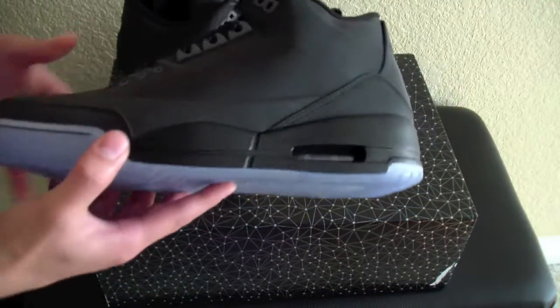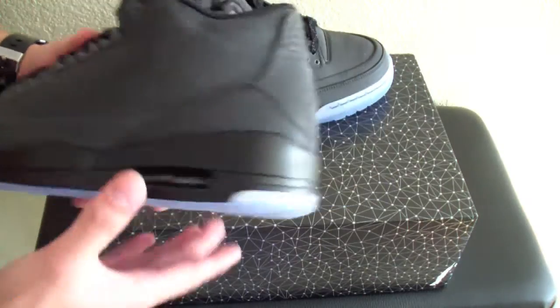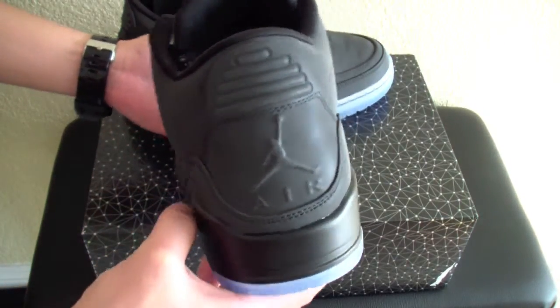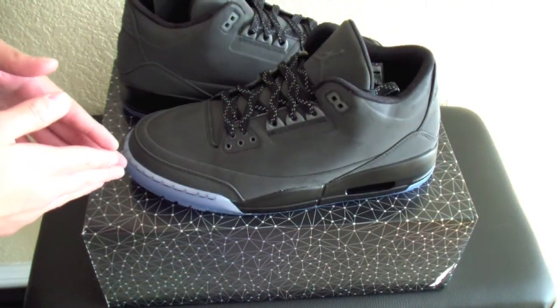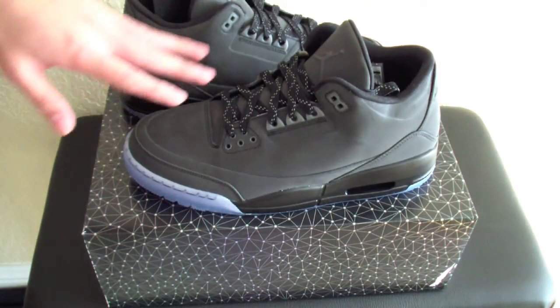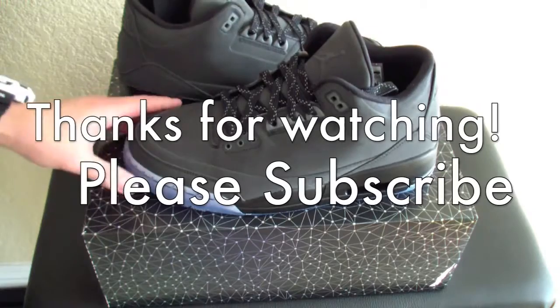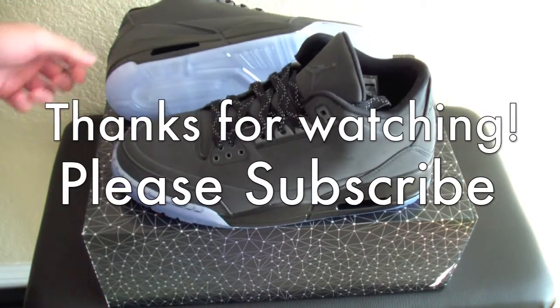And definitely I'm keeping these, not selling it. This is really what I wanted because I couldn't get the metallic one or the silver one. Even though with the restock, still wasn't able to get them. But winning them in a raffle makes me feel good because I don't usually win stuff. So yeah guys, really nice. I'm going to do an off-heat video later for you guys, so check that out. Make sure you guys like, comment, and subscribe.